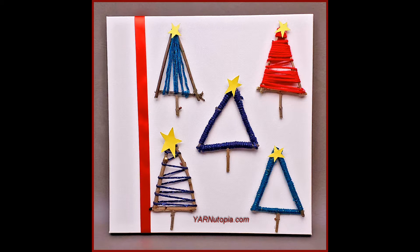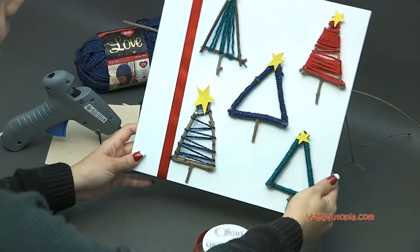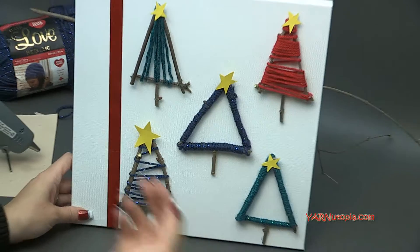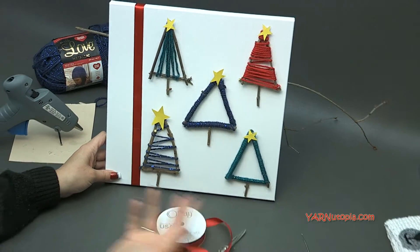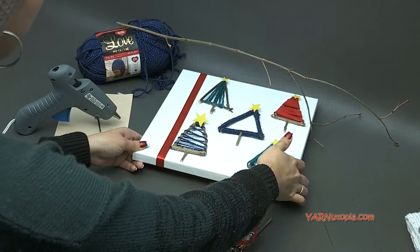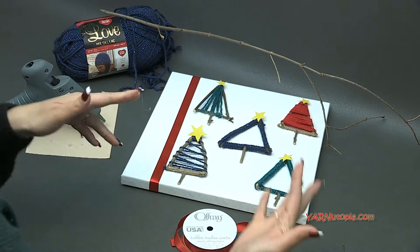Hi everyone, it's Nadia from Yarn Utopia. Today we're making this cute little canvas art with twigs from our backyard and some yarn, paper, and ribbon. It's such a simple project — there's no crocheting involved, so you don't need any skills. It's going to be so much fun and super simple.